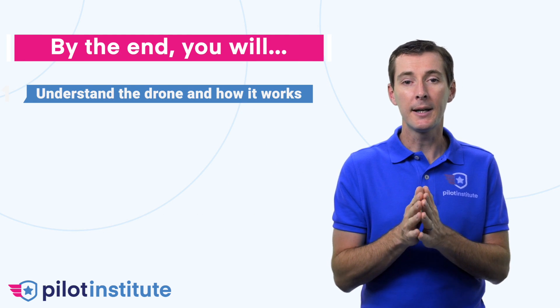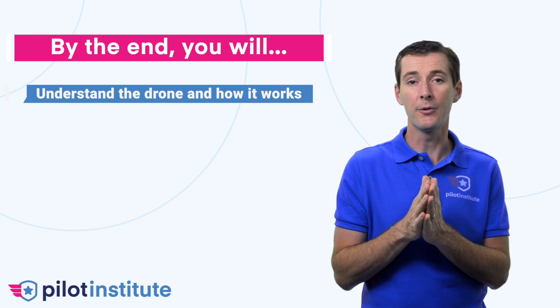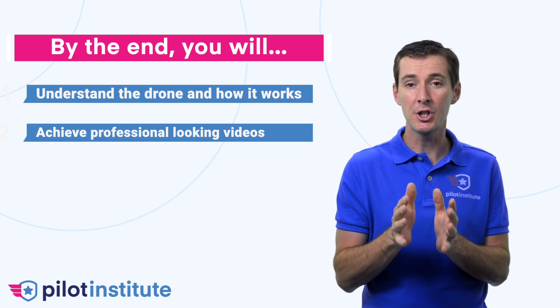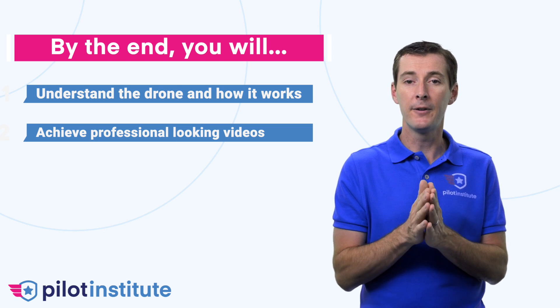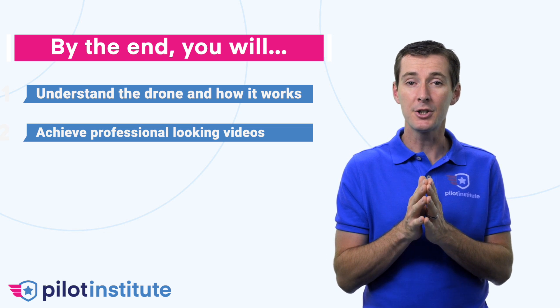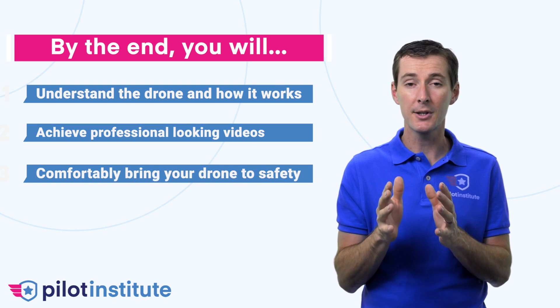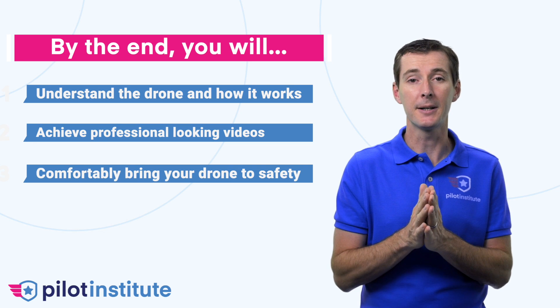By the end of this class, you'll be able to understand the various components of the drone and how they actually control the motion of the drone. You'll be able to add your own personal touch and achieve perfect professional-looking videos — and even forget about Litchi. You'll be able to bring your drone back to safety in an emergency situation, comfortably without even thinking about it.